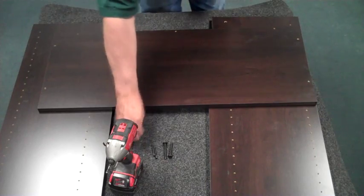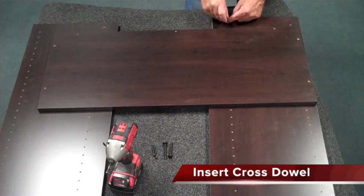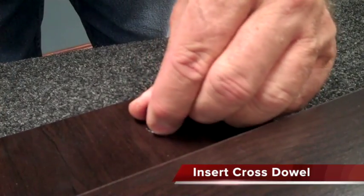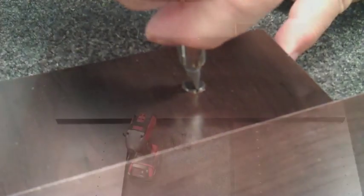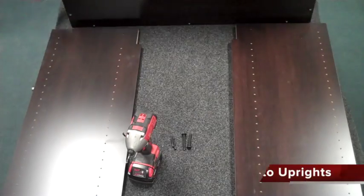Begin by unpacking your parts and then insert your cross dowel into your uprights. Make sure you adjust it so that the line in the cross dowel is pointing towards the top of the upright.